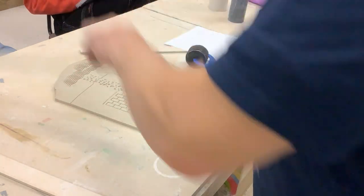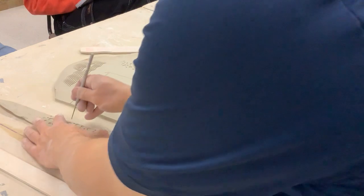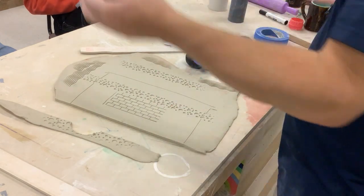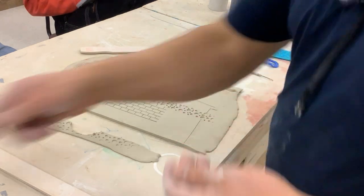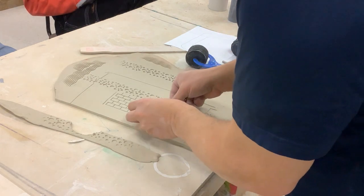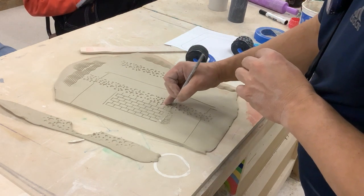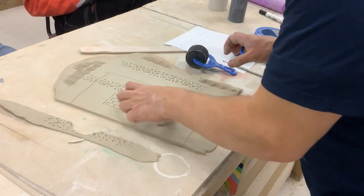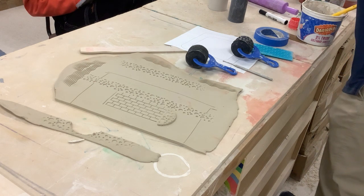If I'm going to do an additive texture, I could do that now, though I almost always do it later. An additive texture could be something like a little half moon, your initials, a flower — lots of things. Come in here, score that, add a little bit of slip, push it down, pull it back up to slip the next one, then press that down. The reason I don't always do additive textures before is that when you bend the slab it tends to warp them just a little bit.